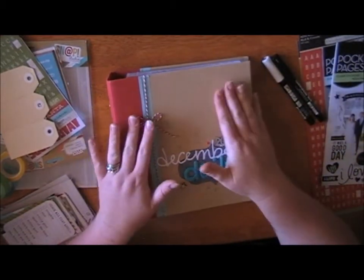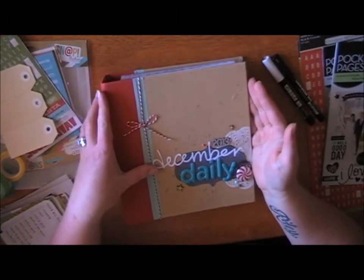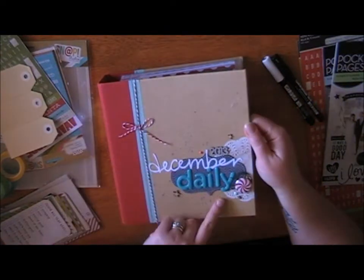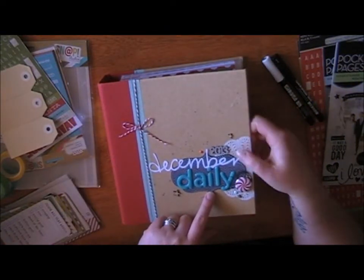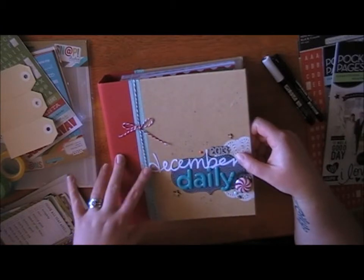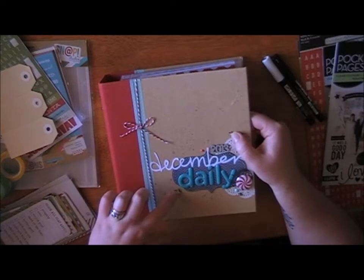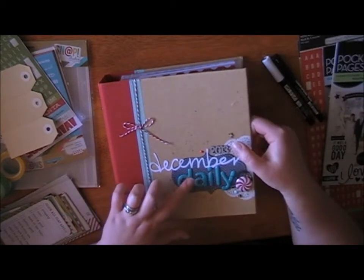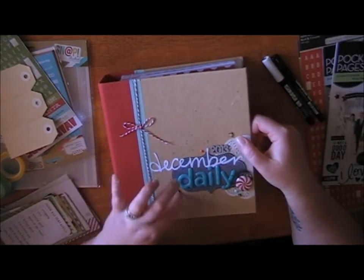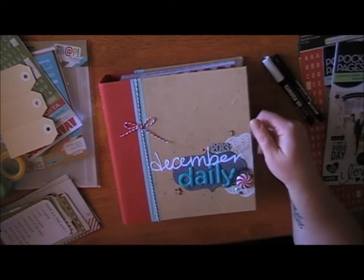I'll just go through quickly what I've done. I left the album cover pretty plain — just some washi tape and some baker's twine. I've cut a little scalloped tag out of some scraps and cut the word 'December' on my Silhouette, and added some little stars, some white vinyl figures that I painted teal to tie it together, plus a doily, a flare, and some enamel dots.